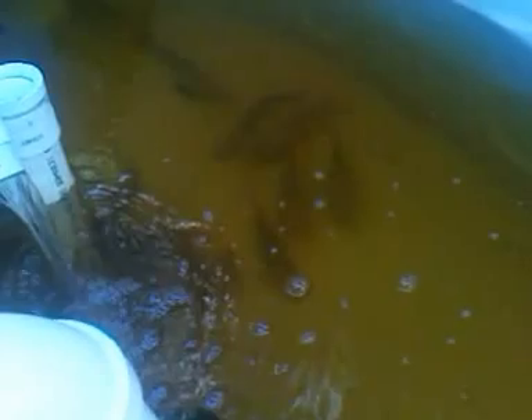Here we have our fish tank. We have about 23 tilapia in here. These are being fed our organic fish food.